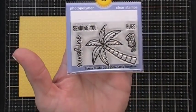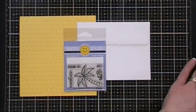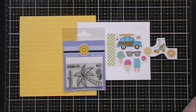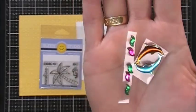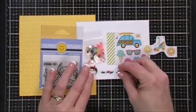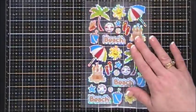For your stamp set it's by Sunny Studio and it's called Sending Sunshine - a cute little stamp set with a palm tree and a little parrot and a couple sentiments. Then you get some icon stickers from Doodlebug's Sweet Summer collection, your Kennedy Grace sequins, and some dolphin and gem stickers - just so cute. That's everything in collection number four.